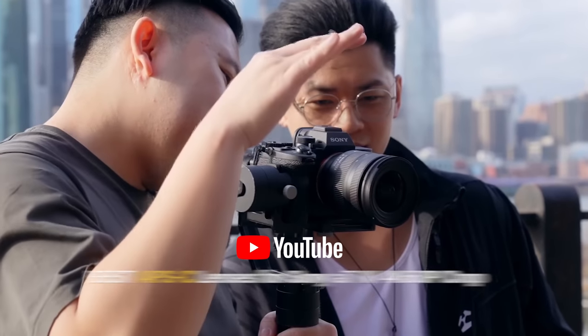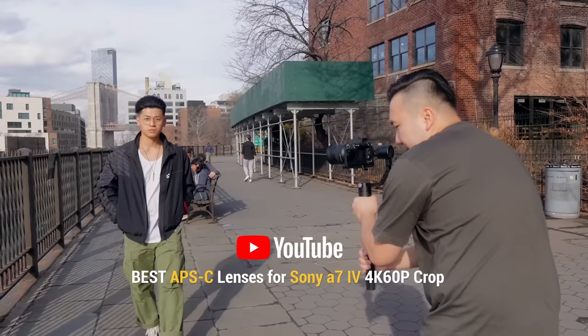Those lenses will give you roughly a 15-16.5mm full-frame field of view equivalent on the widest end. And you can also check out my other recommended APS-C lenses for the A7 IV 4K 60p in the video linked above.